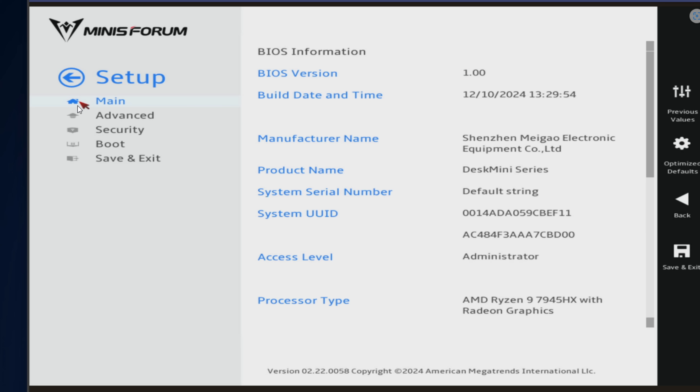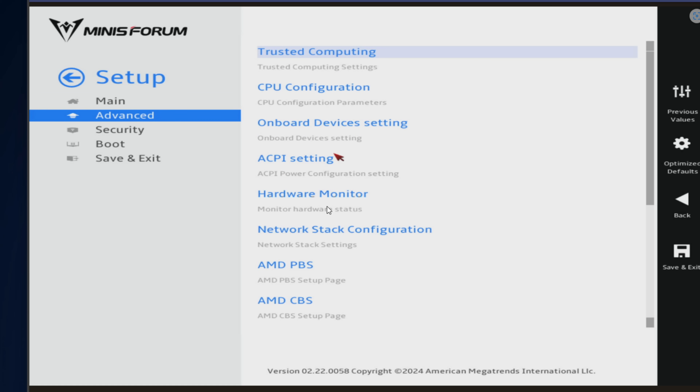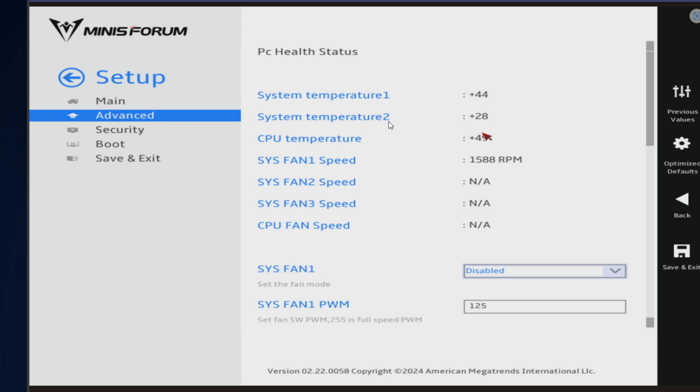After rebooting from changing that particular setting, if I go back to advanced and hardware monitor, you can see the CPU temperature is literally half. The same story is true for the power draw — where I was at 90 to 100 watts, once I changed that setting we're down to around 40 to 45 watts.